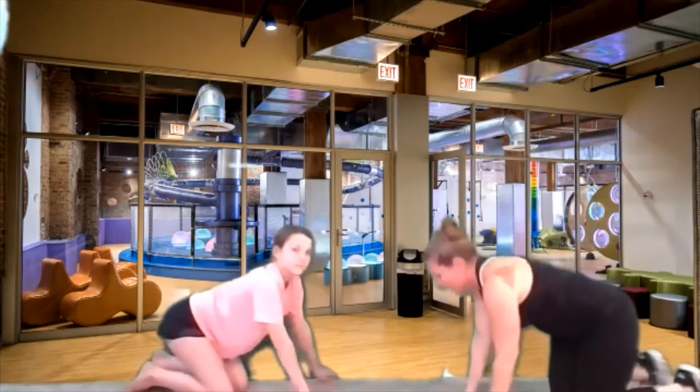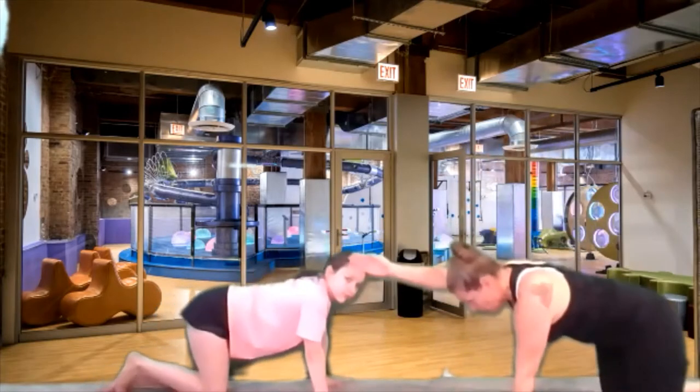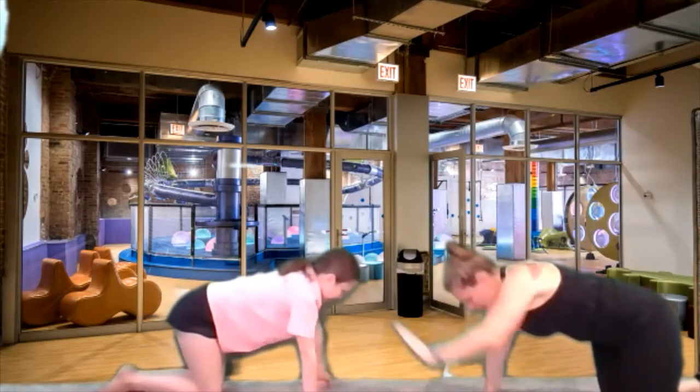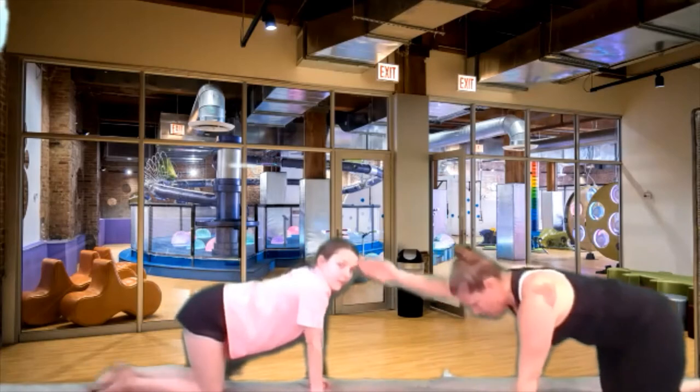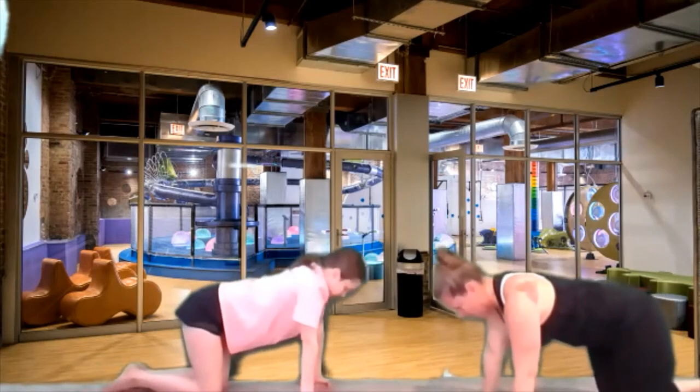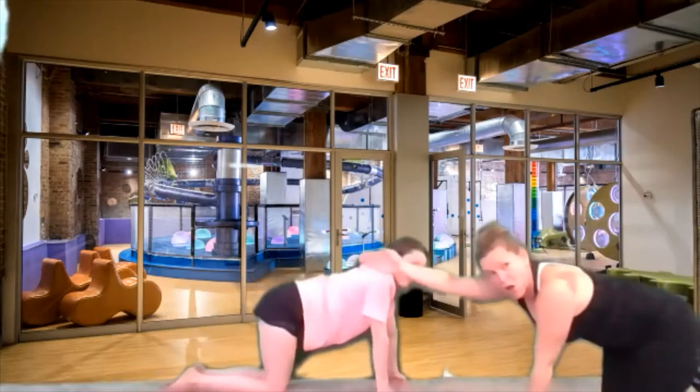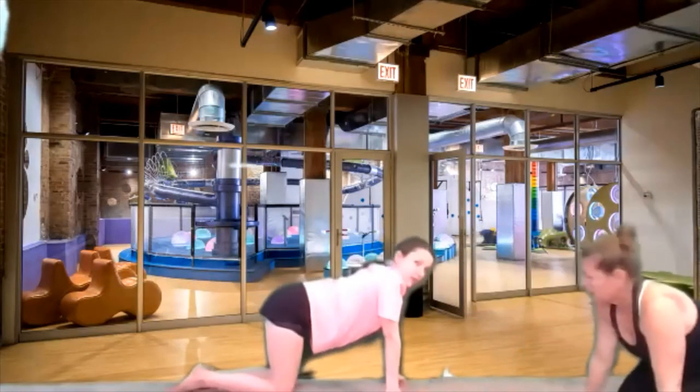We're going to stay on all fours and we're going to take one arm out, then bring it down to the ground, and the other arm out and back to the ground. Just alternate those arms back and forth — reach, reach, reach. Stay on all fours and just alternate the arms, reach them out.